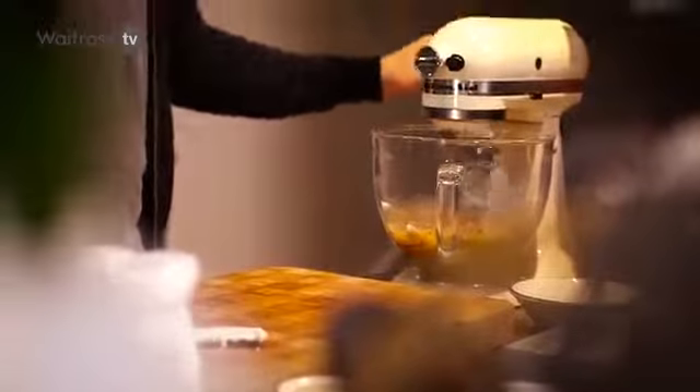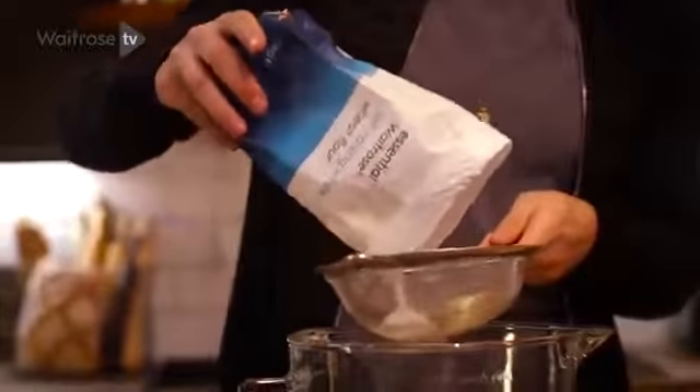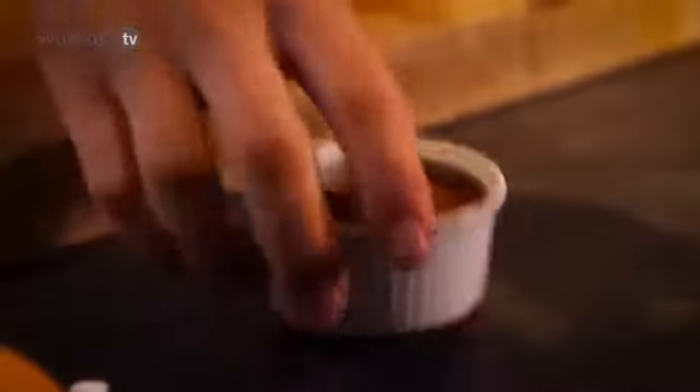It's time to add the dry ingredients. Sieve in the self-raising flour. Obviously it's a chocolate cake, so you need the cocoa powder too — sieve these in.